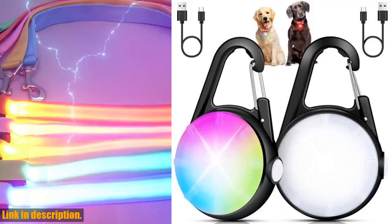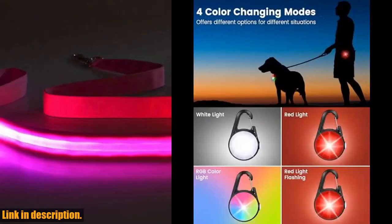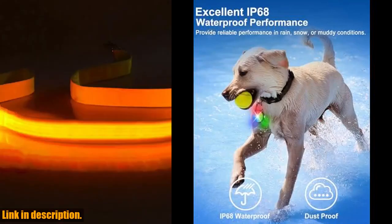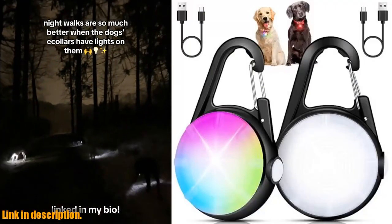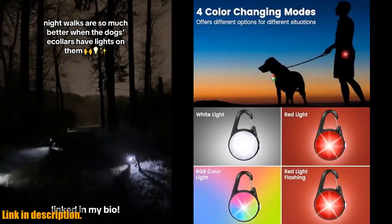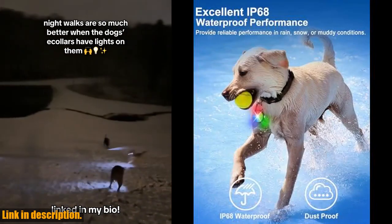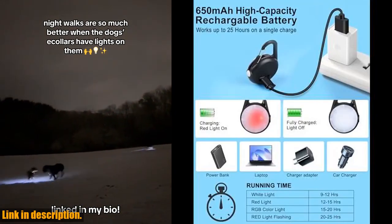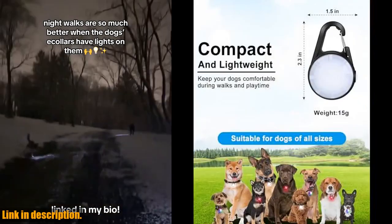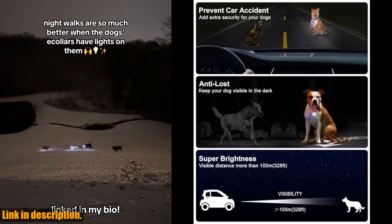Hey there, dog lovers! Today, I want to introduce you to a must-have accessory for your furry friend: the dog lights for night walking. Whether you enjoy late-night walks, camping trips, or evening runs, these lights are an essential safety feature to keep your dog visible and protected. With 4 color-changing modes and 7 powerful LED beads, these lights provide up to 80 lm brightness, ensuring that your dog can be seen in the dark. The rechargeable battery and durable, waterproof design make these lights friendly and reliable in all weather conditions. Measuring just 1.5 x 0.6 x 2.3 inches and weighing only 0.03 pounds, these lights are lightweight and comfortable for your dog to wear.